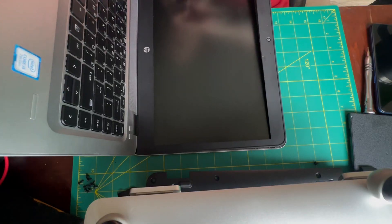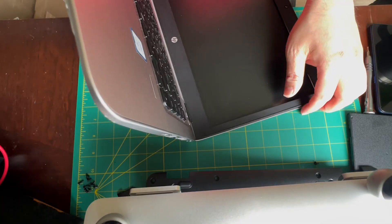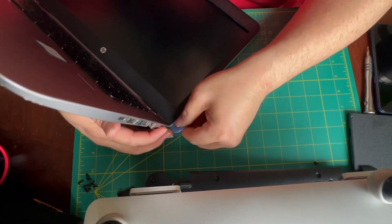Take your time at the bottom. The adhesive is a little bit stronger here and if you pry too hard you will damage the inverter board. If you want to reuse the screen at all you will just want to take your time on this step.